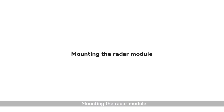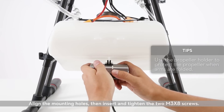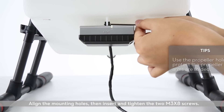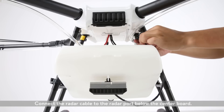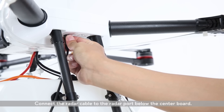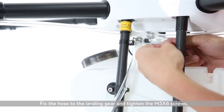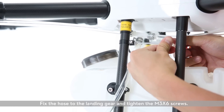Mounting the radar module. Align the mounting holes, then insert and tighten the two M3X8 screws. Connect the radar cable to the radar port below the center board. Fix the hose to the landing gear and tighten the M3X6 screws.